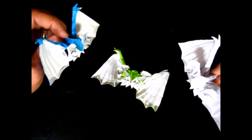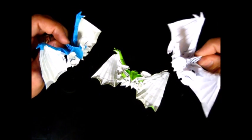Hey, you new around here? What's wrong with your wing? I'm special edition!